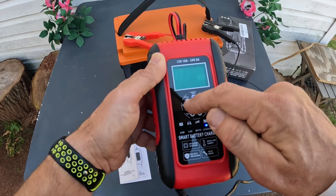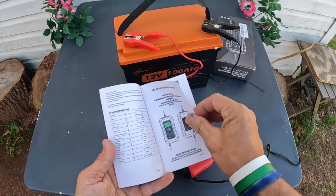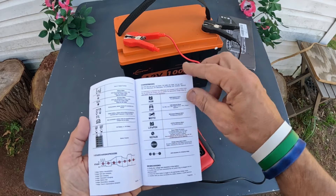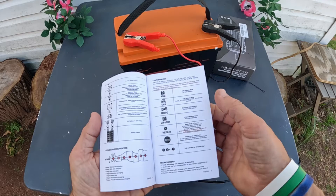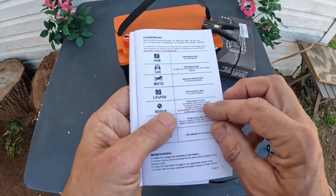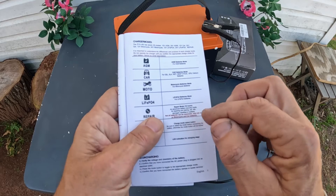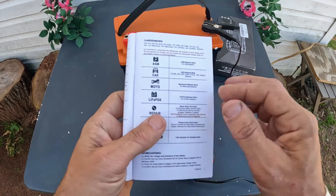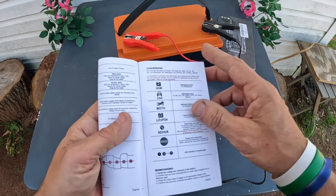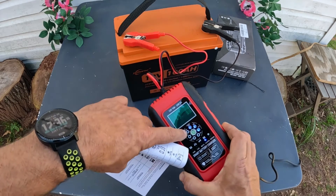You can see how it's cycling through the stages. This charger has a fan — I can hear it blowing, which keeps it cool. It supports car batteries including gel, lead acid, and wet deep cycle, as well as motorcycle batteries and LiFePO4 batteries. There's also a repair mode, which is a 16-hour advanced battery recovery mode for repairing and storing old or idle batteries. Not all batteries can be recovered.